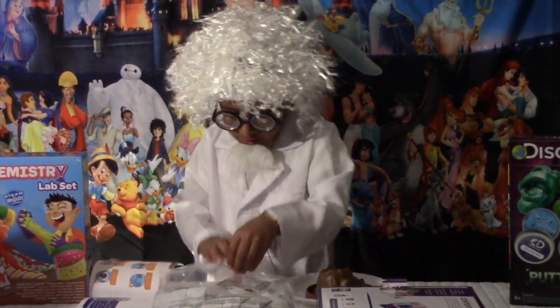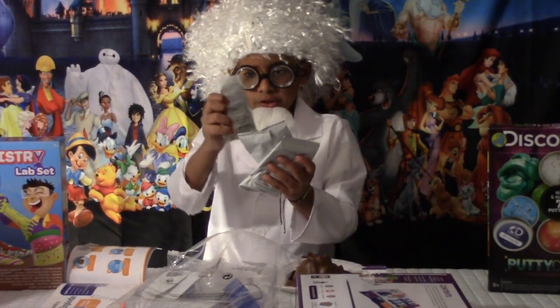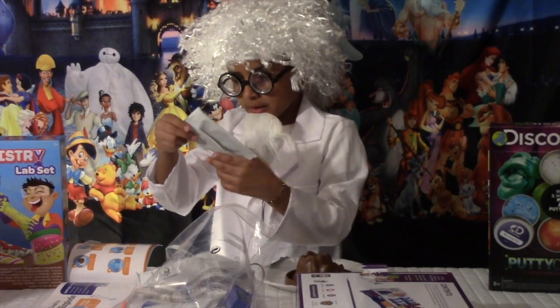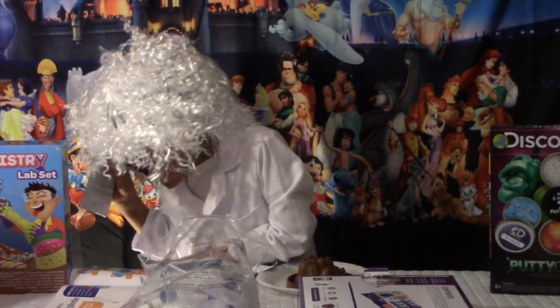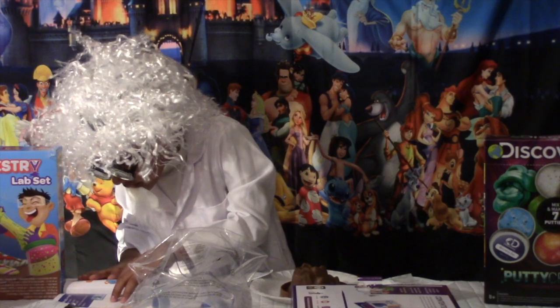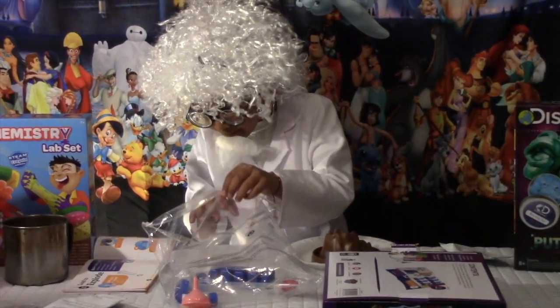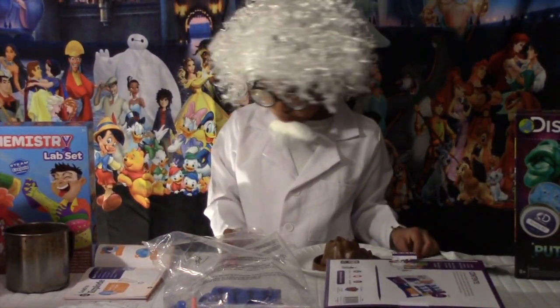Volcano base, baking soda — here's the baking soda. So we have the baking soda and citric acid, it is right here. You will also need the yellow measuring spoon and beaker. We also need the beaker — this is the beaker. So now we have everything that we need.